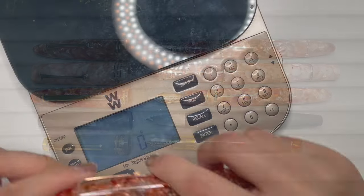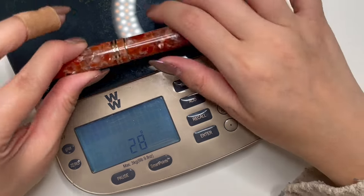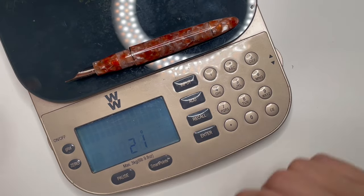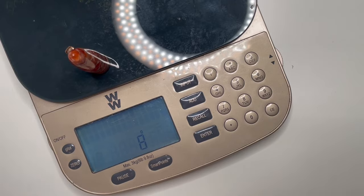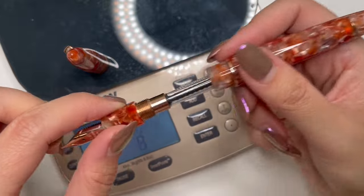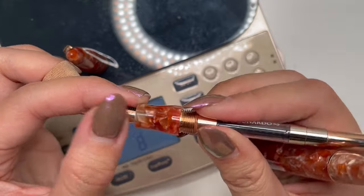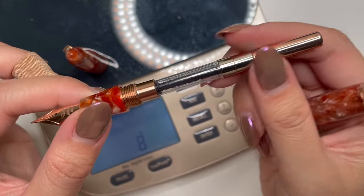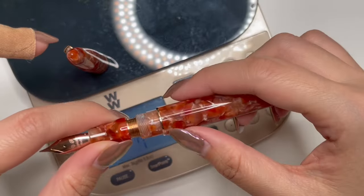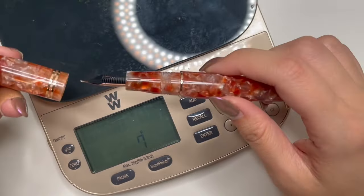Let's go ahead and weigh this pen. The Leonardo Furore capped is 28 grams, and uncapped with the converter inside is 21 grams, so the cap itself is 8 grams. There is a converter included as well. The trim looks like either rose gold or champagne gold - it's beautiful, and I really like that the gold in the converter matches the gold trim on this pen.